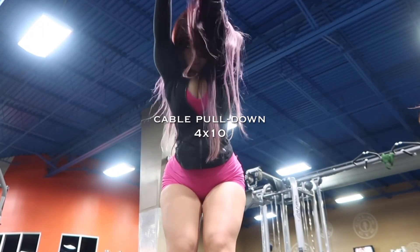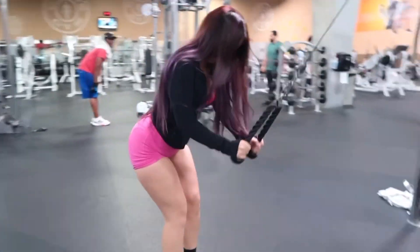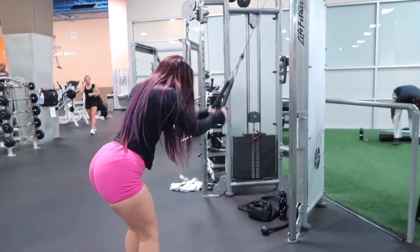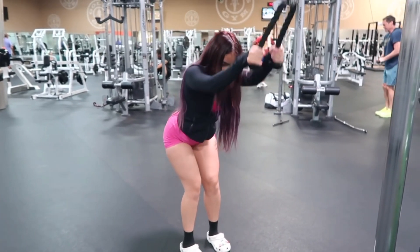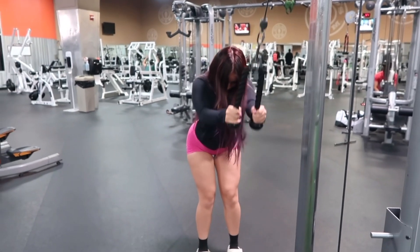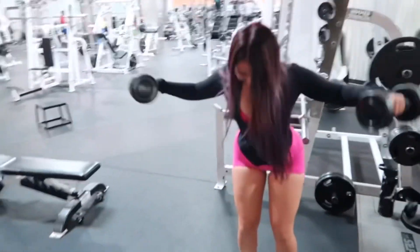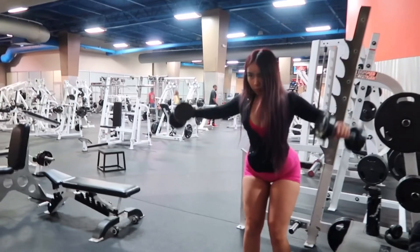Next I'm doing cable pull downs — I'm doing four sets of 10 reps. After that I'm going to get the 10-pound dumbbell and do dumbbell lateral raises. These have my shoulders burning — this works so freaking good.